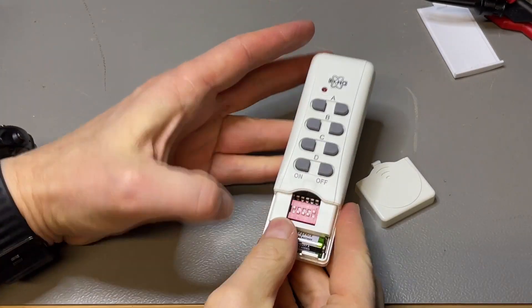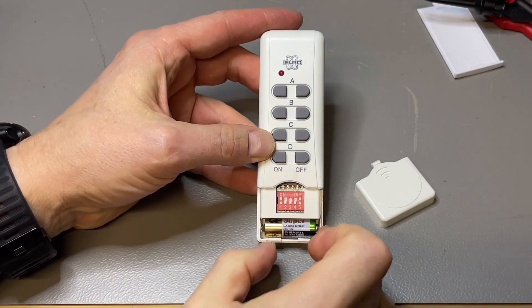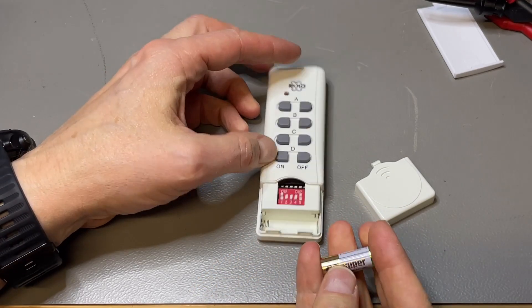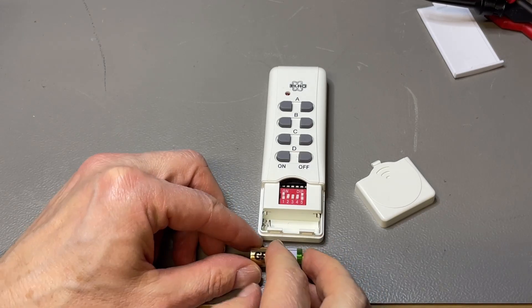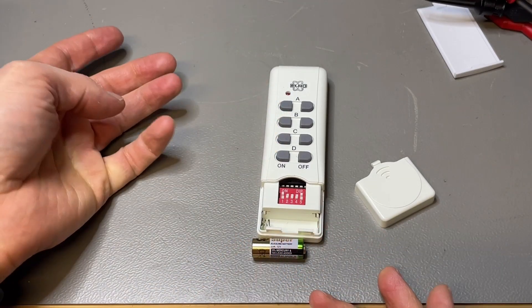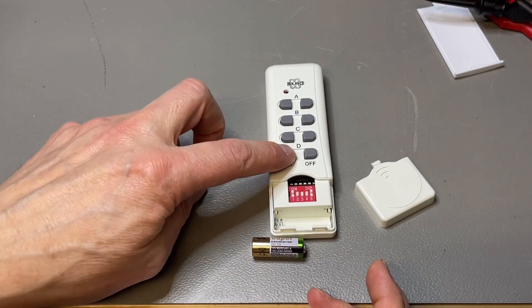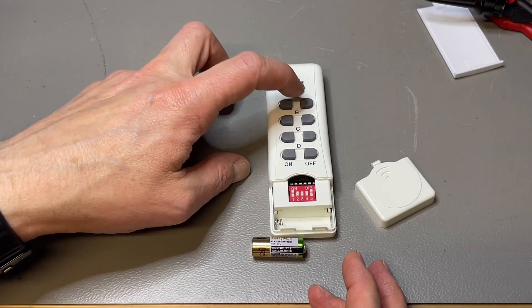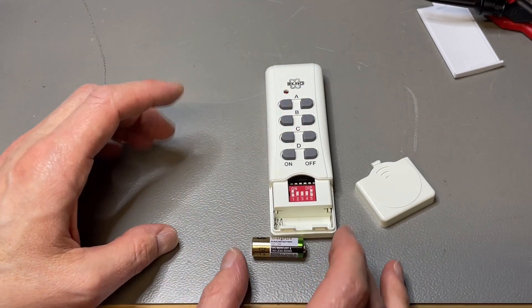I have here another device — it's just to switch my power plugs on and off. I wonder if we can see the difference between standby and transmitting, and maybe even the difference between on and off if we can zoom in that much.